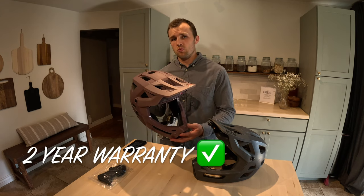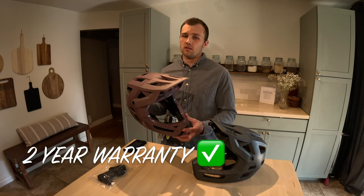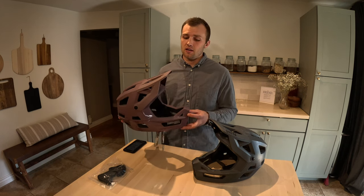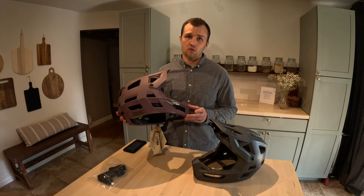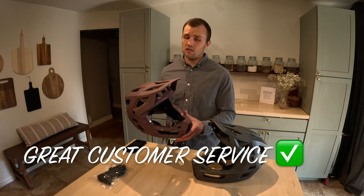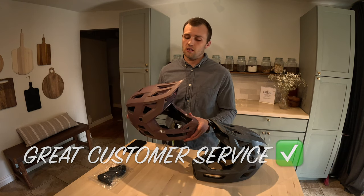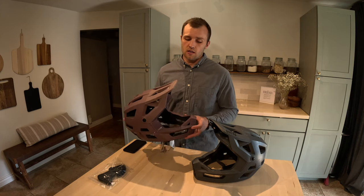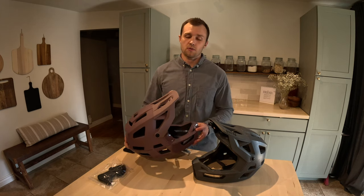They have a two-year warranty, and when I submitted my warranty claim it was super easy. I talked with the guys on the phone for 10 minutes, and two days later I had a brand new helmet on my door. They didn't pester me and ask me a million questions — they simply wanted to know what the issue was, and it happened to be covered under warranty. Great customer service from those guys, and props for getting me a new helmet so quickly.